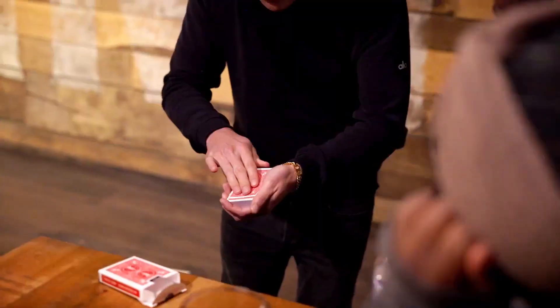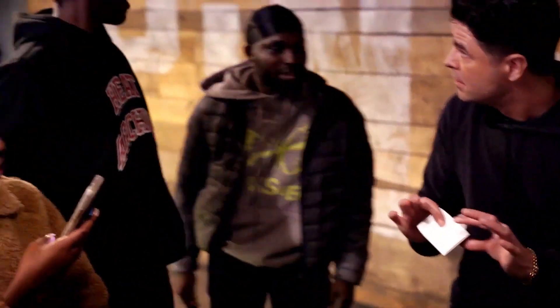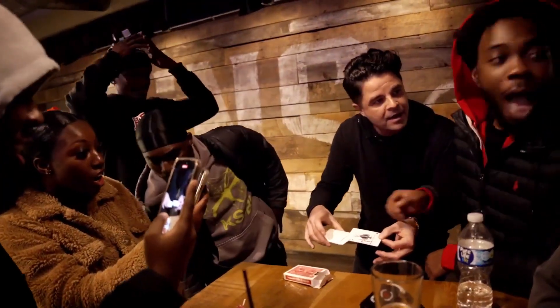Watch close. It's gonna happen quick. It happens on the count of 1. I'm looking now. You missed it! Wait. Did you see? This is the envelope. If the envelope is here, that means that your card would be here. No!